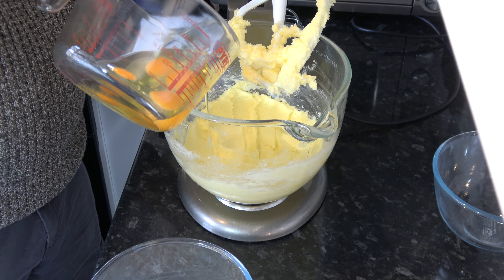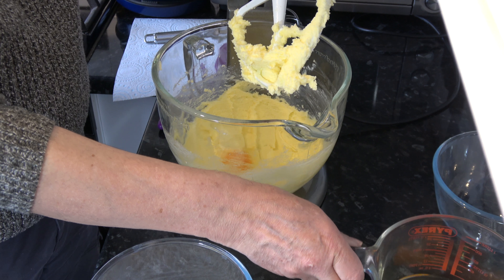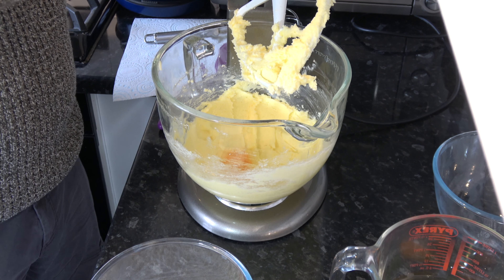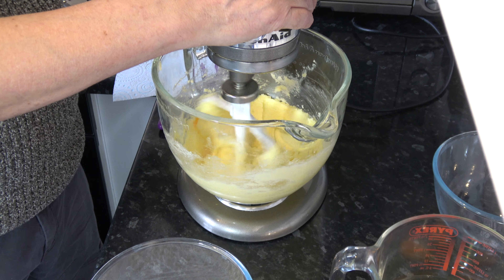Then I'm going to add the eggs one at a time and mix those in. Now if it looks like the mixture is curdling, you can add a little bit of flour if you want to, but it doesn't really matter because it will all come together in the end. Mix the eggs in until they're all combined.